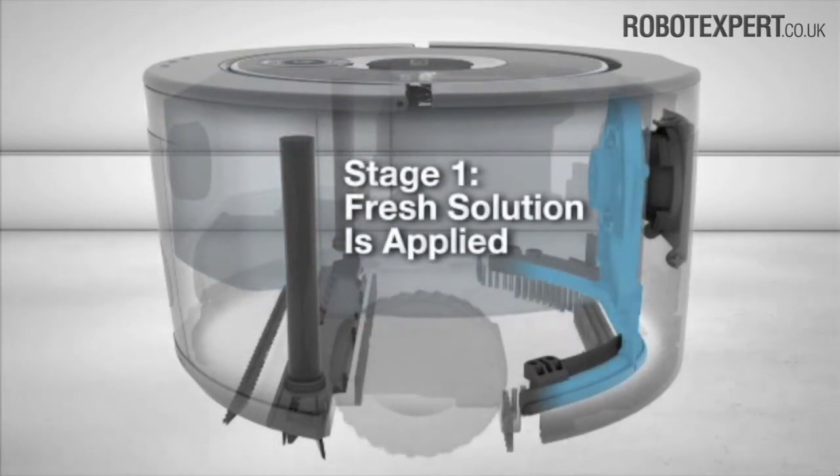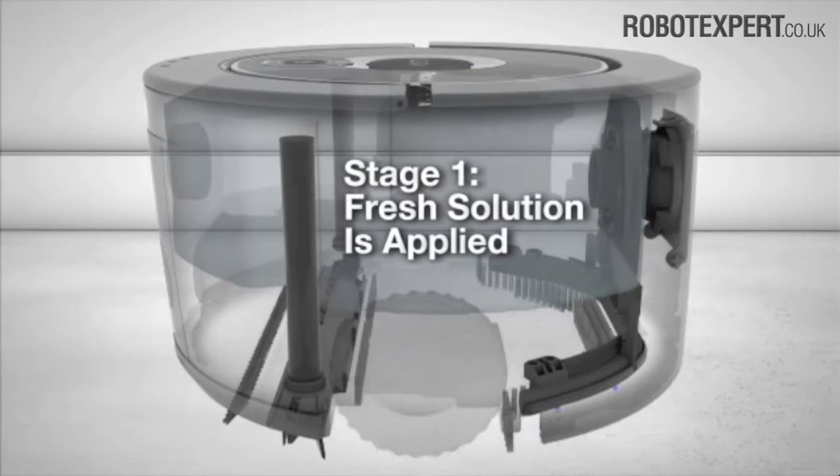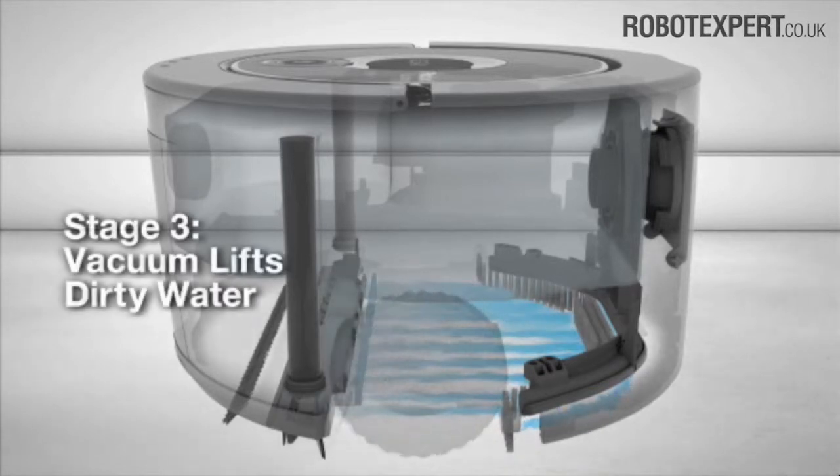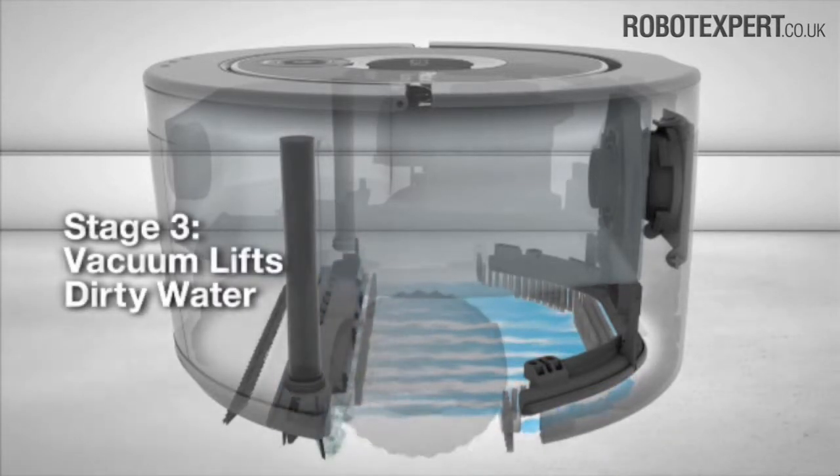SCUBA 230 uses a three-stage cleaning system that only leaves clean behind. SCUBA lays down fresh solution to wash your floor, then uses scrubbing brushes to loosen grime, and a squeegee vacuum to lift away dirty water.